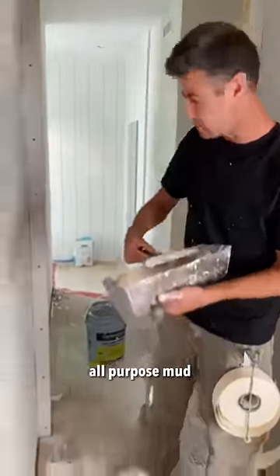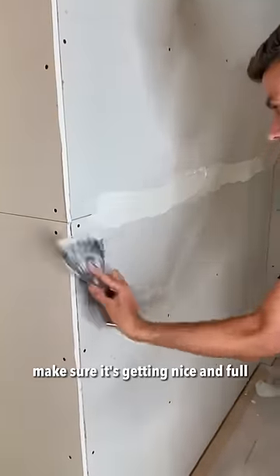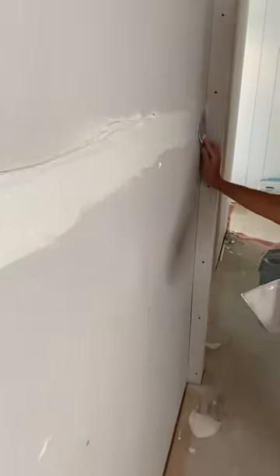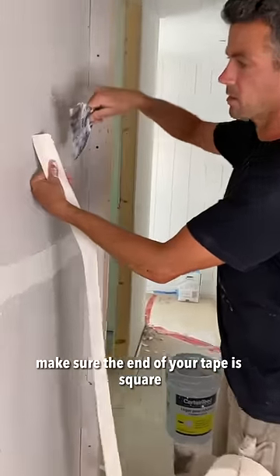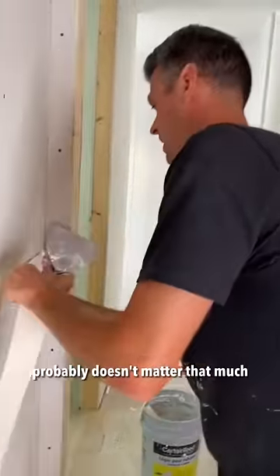All-purpose mud. Side swipe. Make sure it's getting nice and full. Make sure the end of your tape is square — just looks better, probably doesn't matter that much.